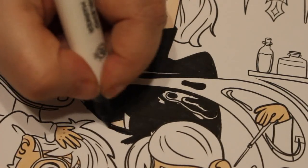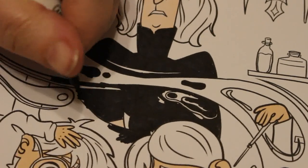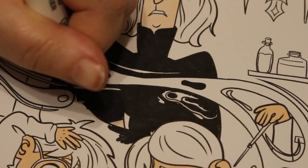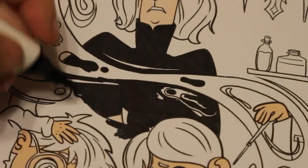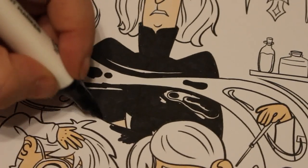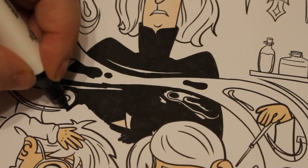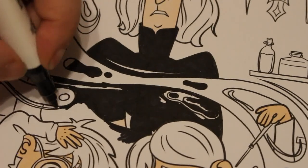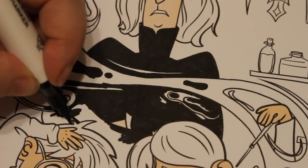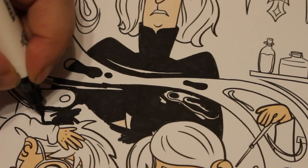I might have a look at the calendar tonight when I go up because I've got some markers upstairs I can use. I do want to go to bed soon because I'm a bit tired, but I thought you deserve to know what's going on and why I haven't been making videos much.